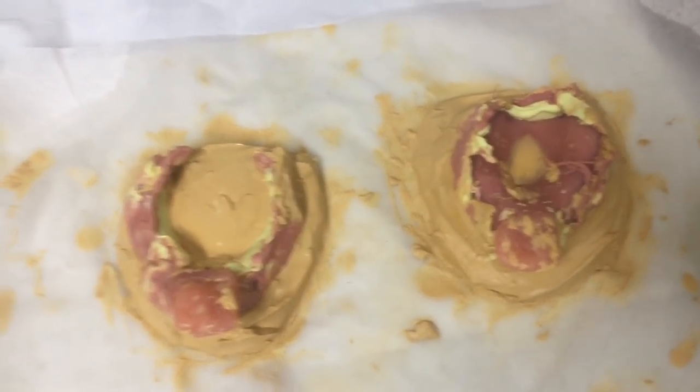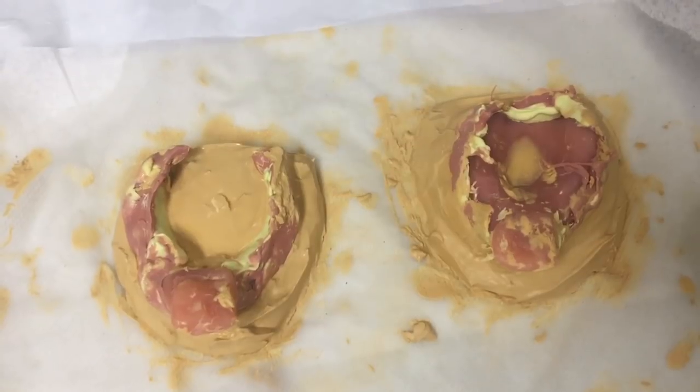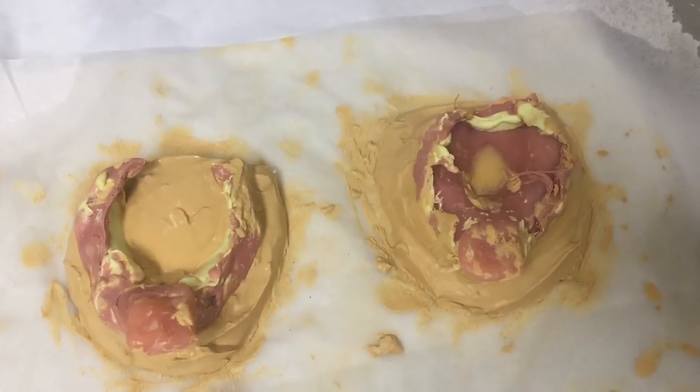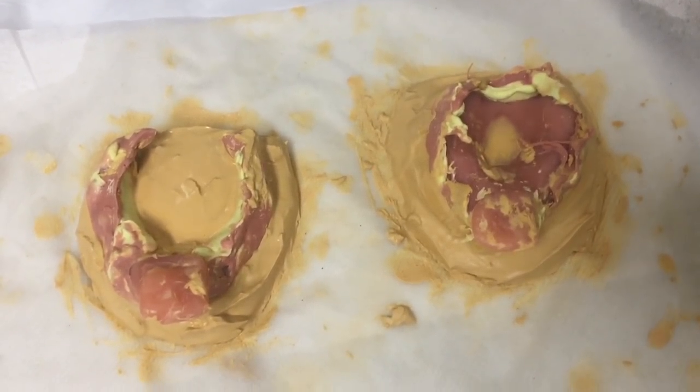Here are the custom trays I used to border mold using PVS light body and heavy body. I've already poured the yellow stone on them and they're waiting to dry — these are the master impressions. They do look a bit rough, but I am a dental student after all. Thank you so much for watching, and hopefully you'll see part two. Bye bye!